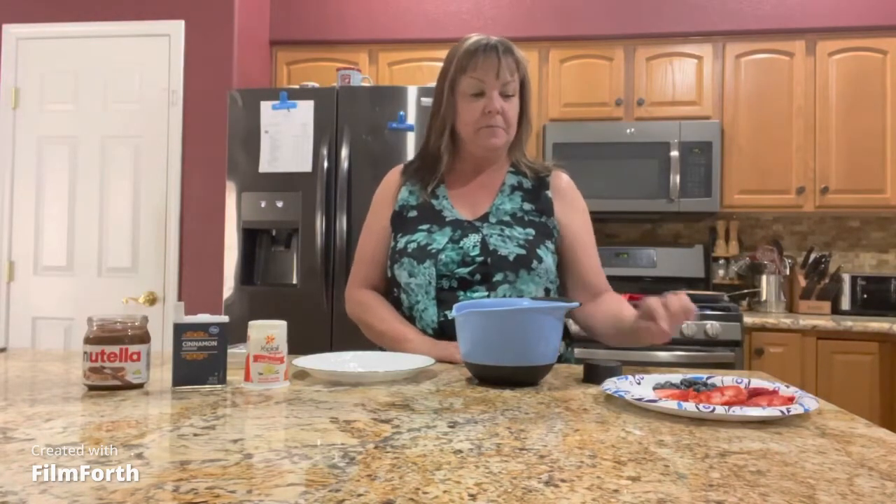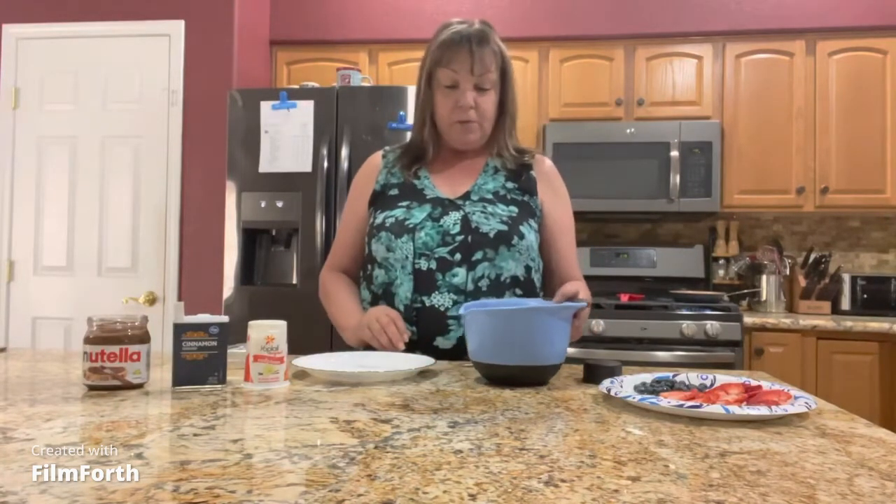Hi everyone and welcome to Grandma's Easy Cooking. Today I'm going to show you how to make kind of a cheater's way to make strawberry Nutella crepes, and I'm going to add some blueberries also. I really don't feel like making the crepes, so I am going to be using some tortilla shells today.